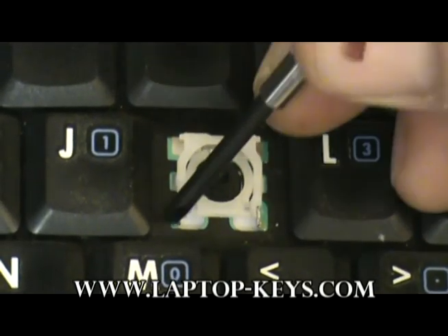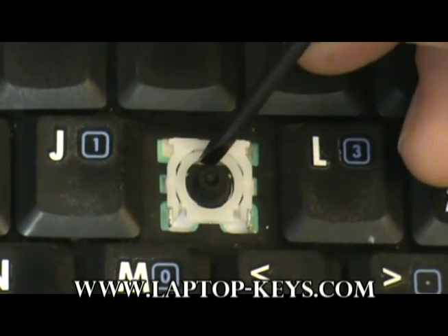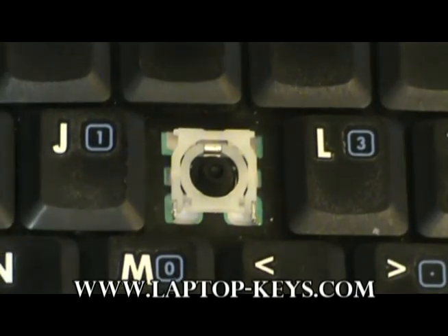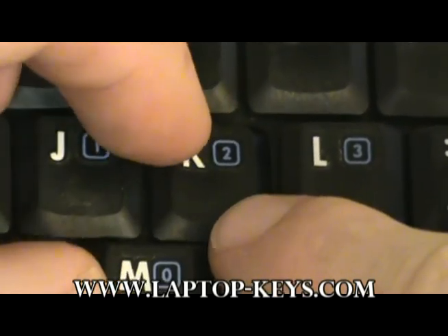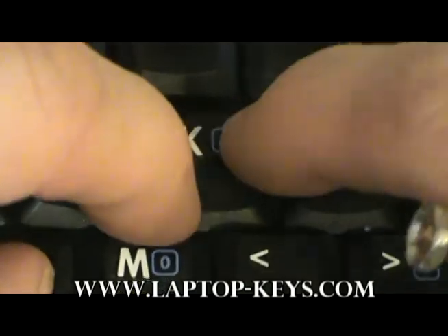Now the clip is attached on all three sides. If your rubber spring cup has been removed from your keyboard, now is the time to replace it with the one provided. The last step is to put the cap onto the keyboard. Place the cap equal distance from its surrounding keys, then push on diagonal corners and you'll hear the key cap snap into place.